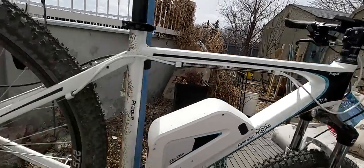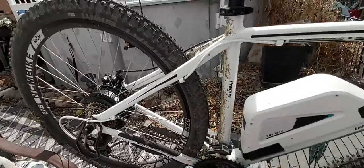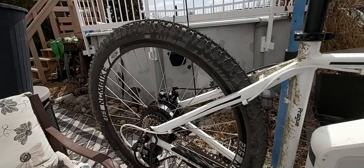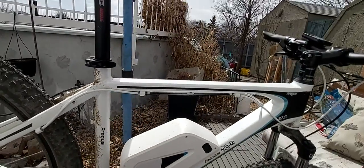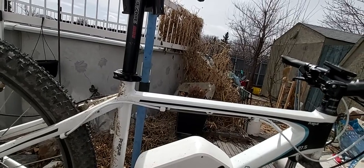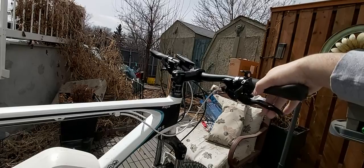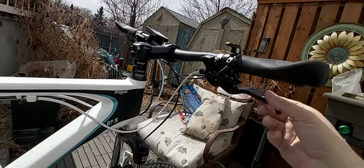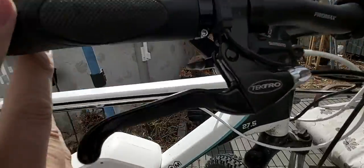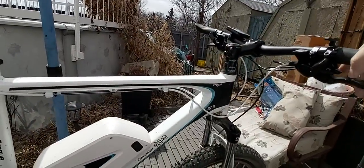We have mechanical disc brakes. I come from hydraulic disc brakes, and I'm surprised that these work — they have very good stopping power, although you do have to squeeze a little harder than with hydraulic. They've got some padding, and they're Tektro, which is a decent brand, but not high-end.